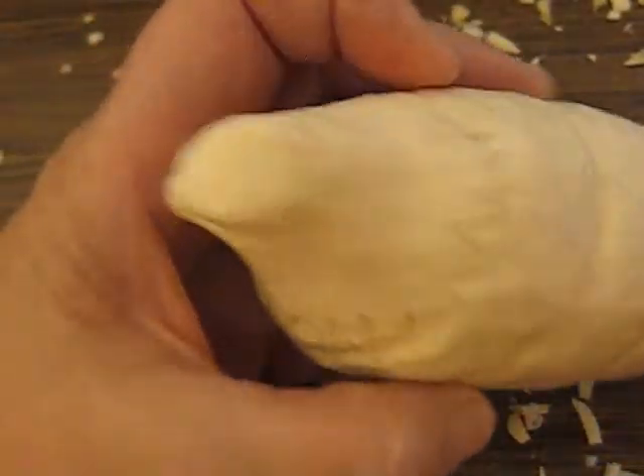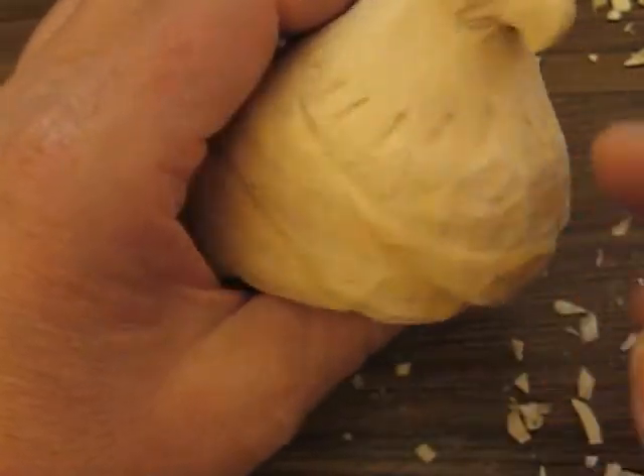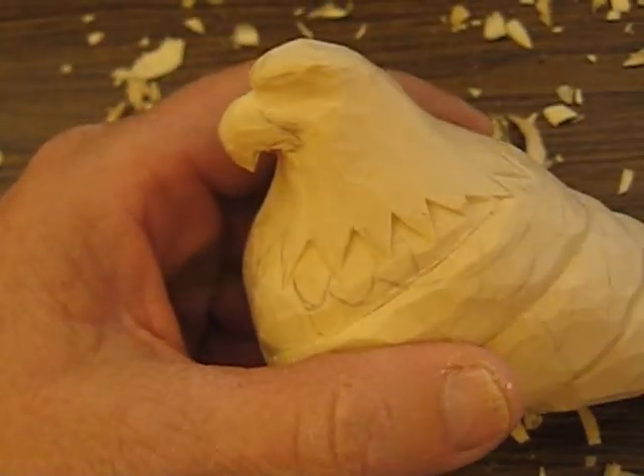Okay folks, we're out of time. I'm going to go ahead and continue on with this on the next segment. When we come back, I'll have this all put on here and I'll show you how to cut that out. Then we'll be ready to sand it before we actually put the eyes in and the bill.